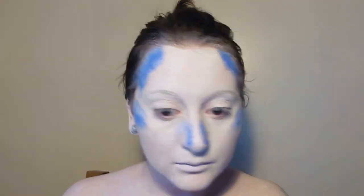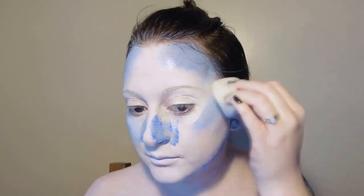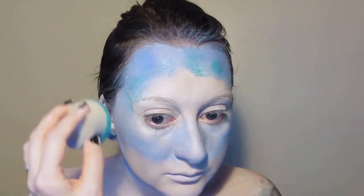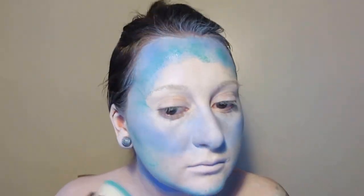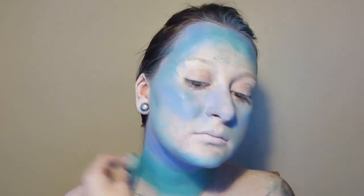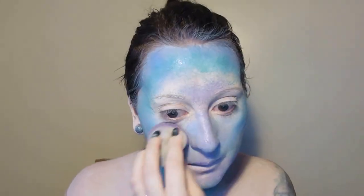Over each of the colors, I'm going over it again with a clean sponge to diffuse the color and soften the edges.